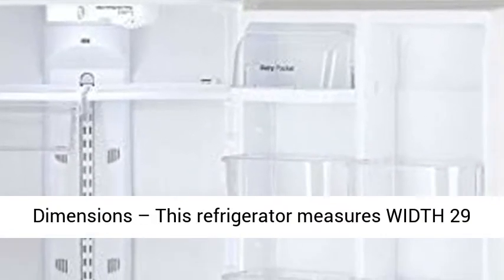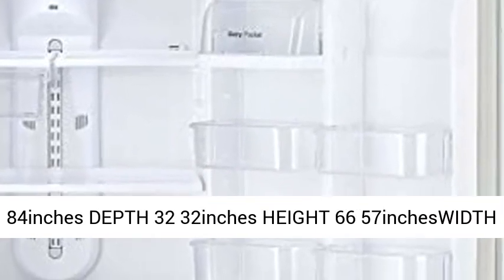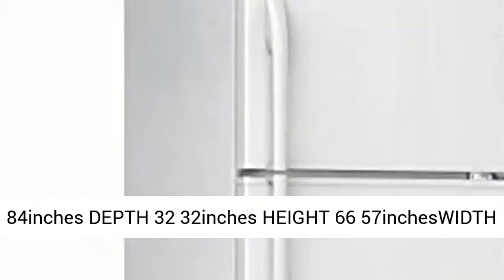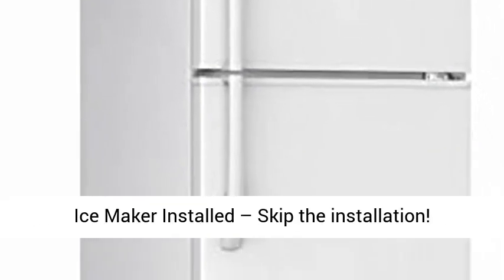Dimensions — this refrigerator measures width 29.84 inches, depth 32.32 inches, height 66.57 inches.